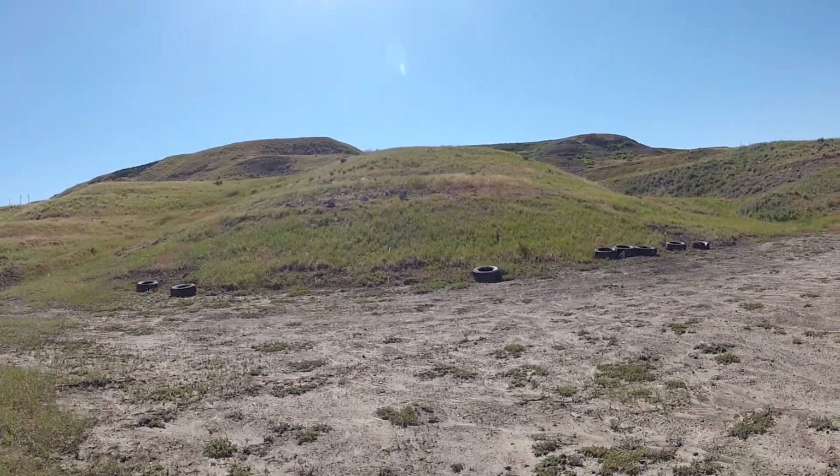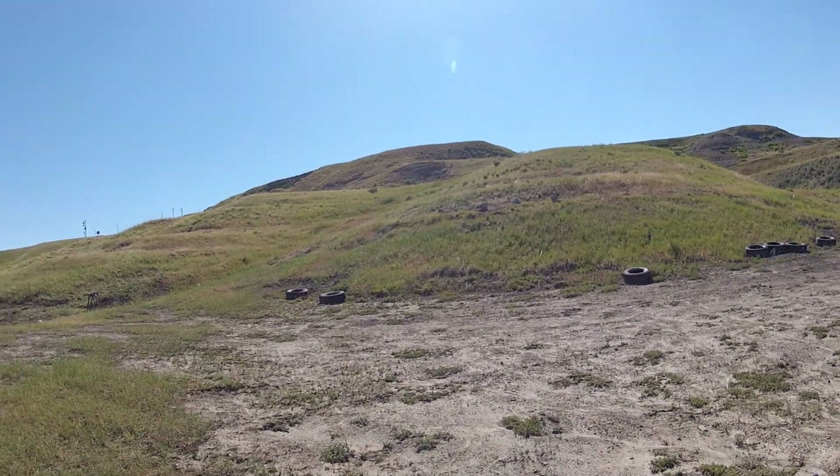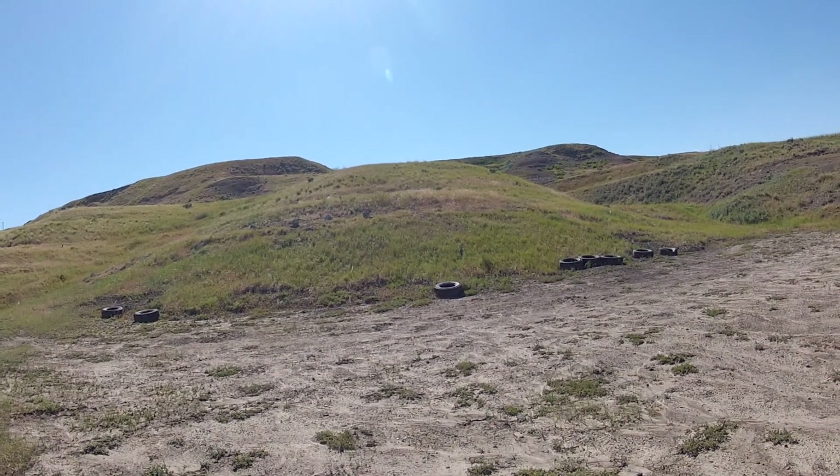We're gonna try some different things here: steel plates up close, maybe some upside-down handgun shooting, and some steel plates at range. Hopefully I won't goof up now that I'm on camera.